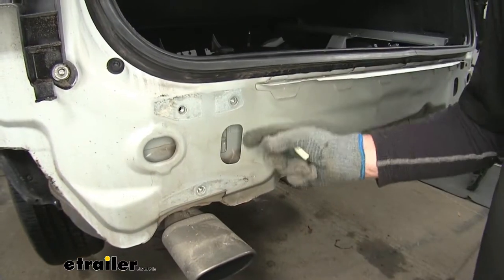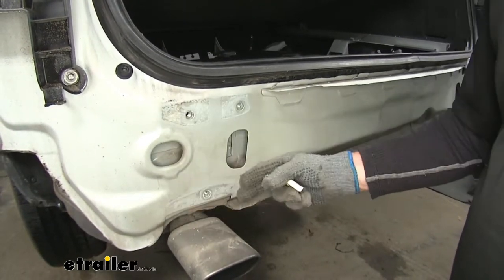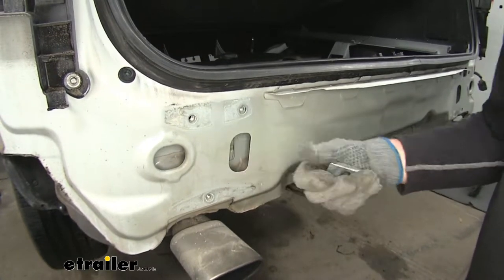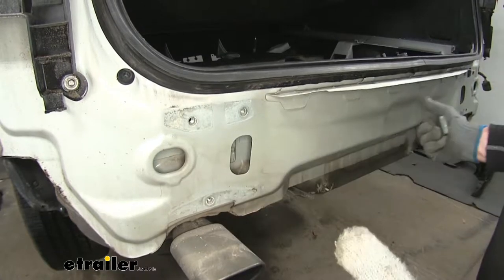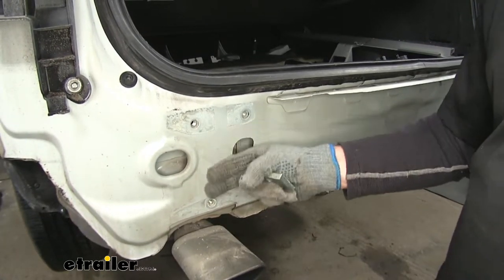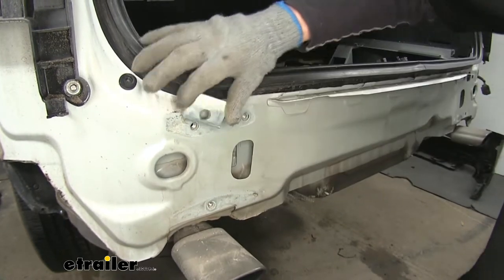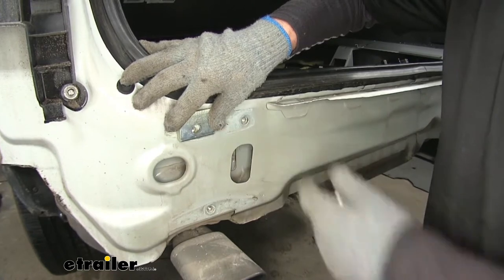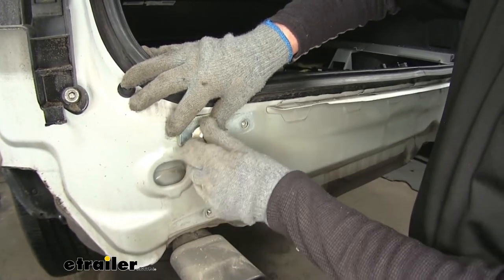At this point, take a look at the end panel — there are two different versions. Ours is the completely flat version, so we'll use the original hardware we just removed to reinstall the bumper cover and the hitch. However, some models have a raised edge around the panel that prevents the hitch from sitting completely flat. If you have that version, you need to use the blocks that come with the kit — they install right here — and then the hitch and bumper structure sit on top with new hardware.